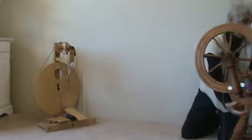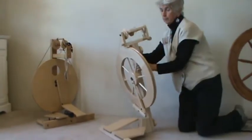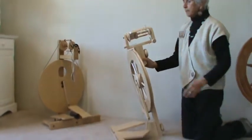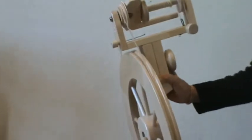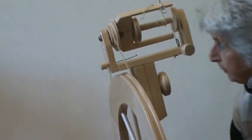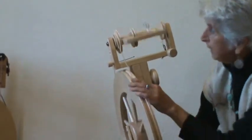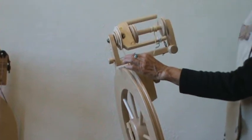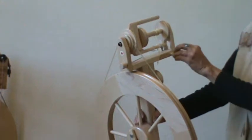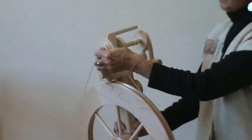Let's look at a castle wheel. It operates basically the same, except this is a single band driven wheel. When you treadle with this one, this band here will make the flyer go around. And the braking system is here with a scotch tension right here.